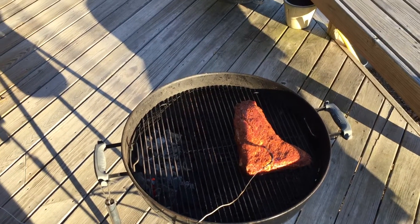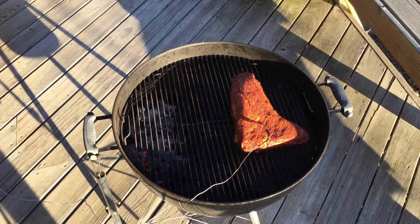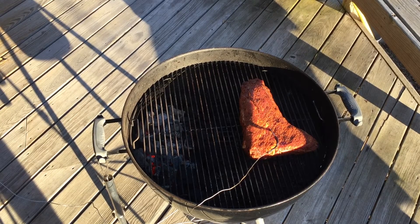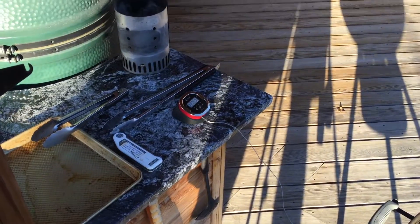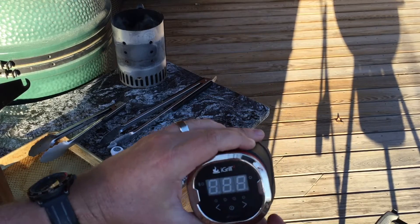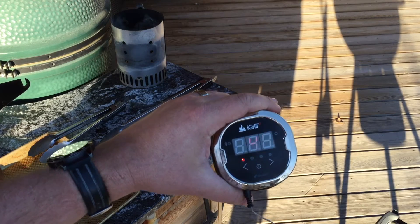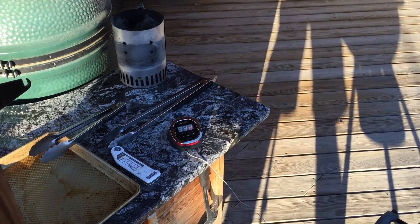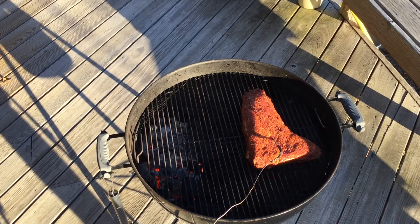There's our tri-tip, it's about three pounds. It's hard to see with the shadows right now, but on the left side you got the coals — just some hardwood lump charcoal going — and then the tri-tip on the other side. We'll flip that halfway through. I have it plugged into the iGrill 2, so we'll turn that on and basically we're just going to monitor the temperature until it hits about 110 to 115 degrees and then sear it on each side for a minute afterwards. We'll just let this baby cook for about an hour.